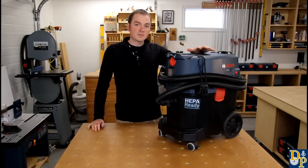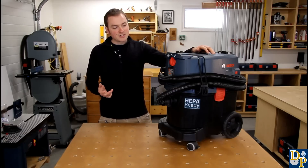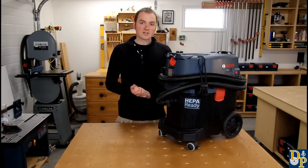This is the 9-gallon model with the semi-auto filter clean. I've had this for about a year now and I've been really impressed with it. It's really dramatically improved the dust extraction both in my shop and on site.